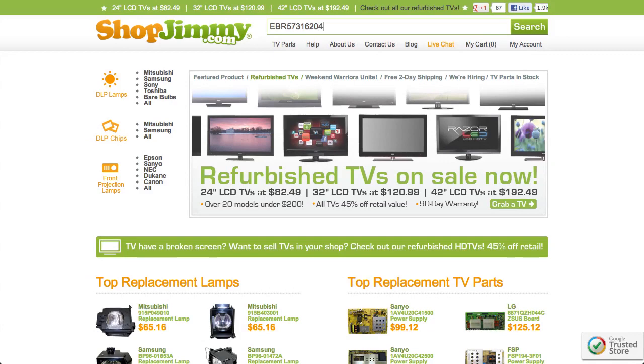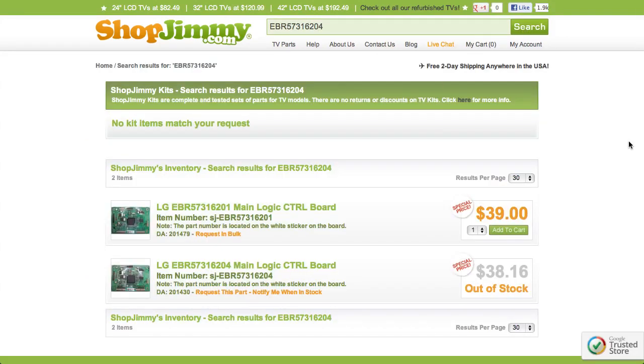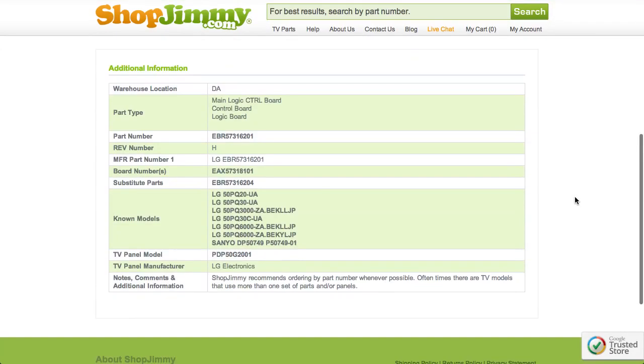If searching your part number directs you to items that have slightly different part numbers, take a look at the product details to confirm that your part number is in the substitute parts field. As long as your part number is found in the substitute parts field, this item will be a compatible substitute and will work in your TV.